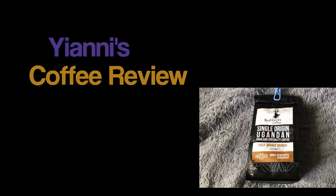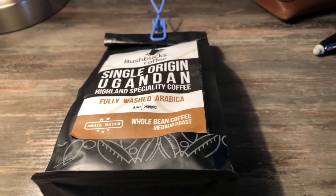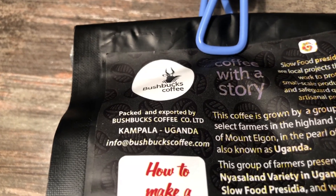Hello everybody. Today I'm really excited to bring you a coffee review. What we have is a single origin Ugandan Highland specialty coffee — small batch, whole bean, medium roast. It's actually interesting how I got this one: I was speaking to a client and found out she has family in Uganda with a coffee farm, and she actually imports it here and gifted me this bag. So I'm really interested to see what this coffee tastes like.